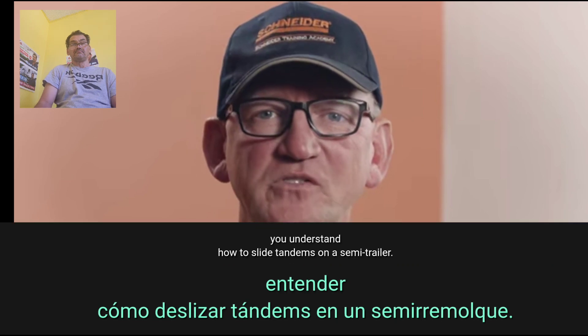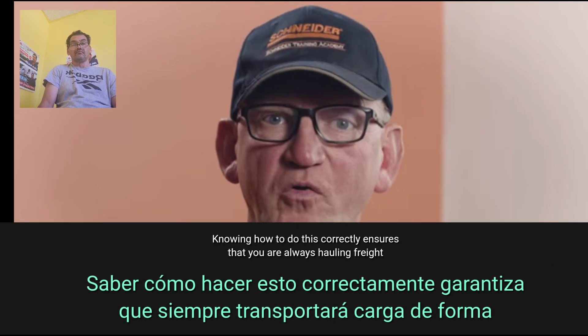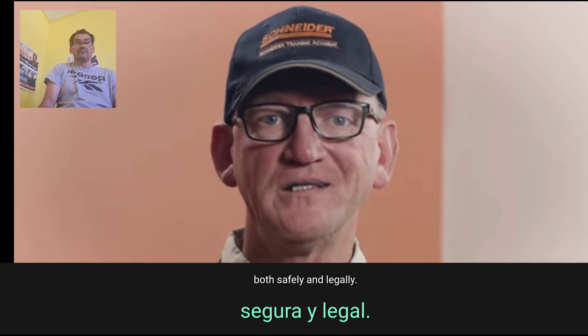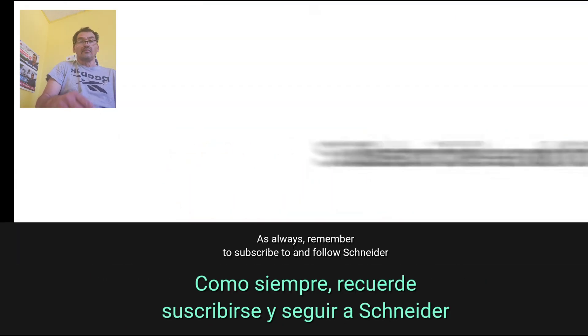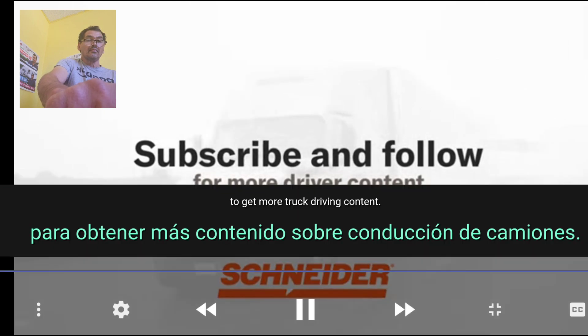We hope this video has helped you understand how to slide tandems on a semi trailer. Knowing how to do this correctly ensures that you are always hauling freight both safely and legally. As always, remember to subscribe to and follow Schneider to get more truck driving content.